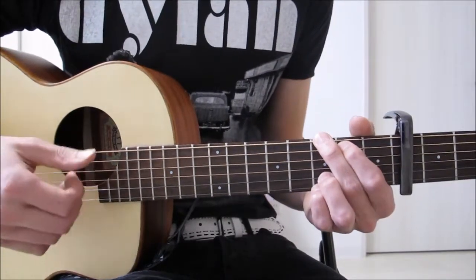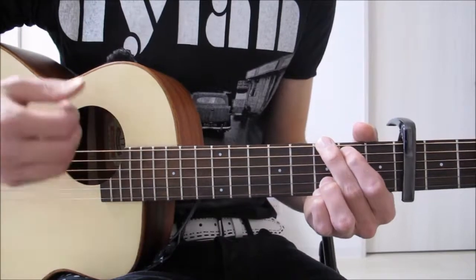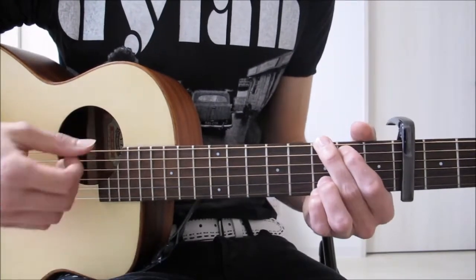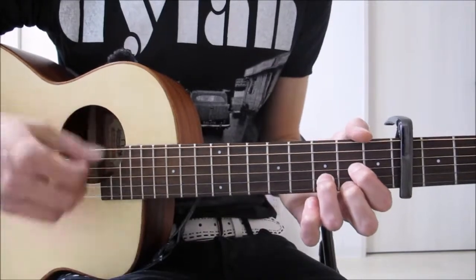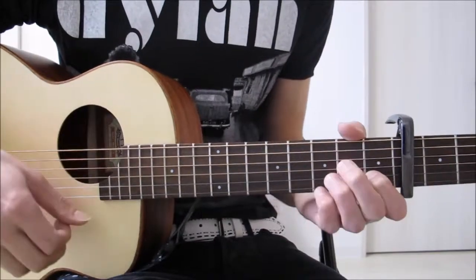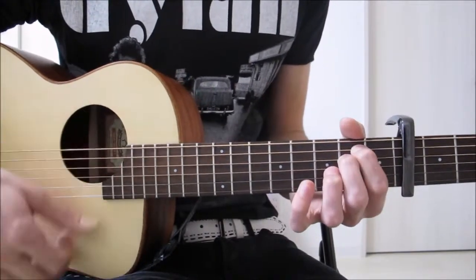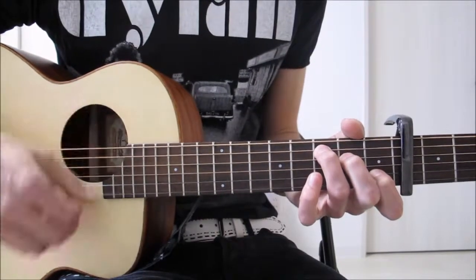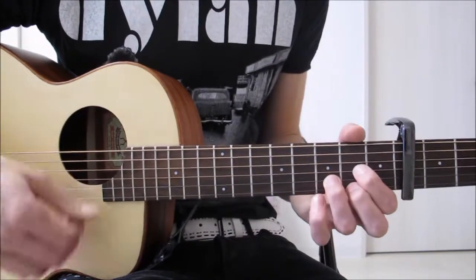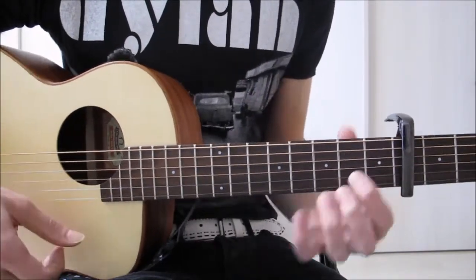That last bit sounds a bit quicker. I'll do it at more up-to-speed now. Get that down and you've got the whole sound really. On the D, sometimes as I was saying, he puts his little finger in to make it a D-sus-four — third fret of the E. You can take it off, you can even go down to a Dsus2 and just fiddle around with it.